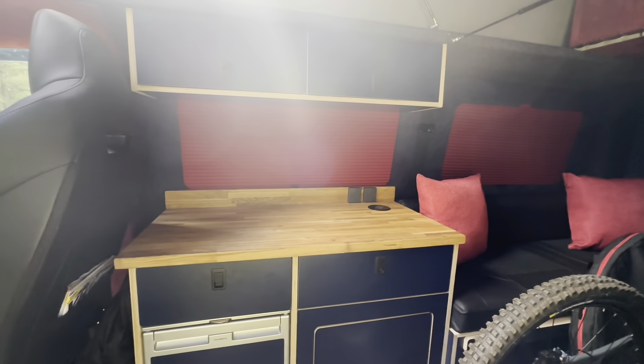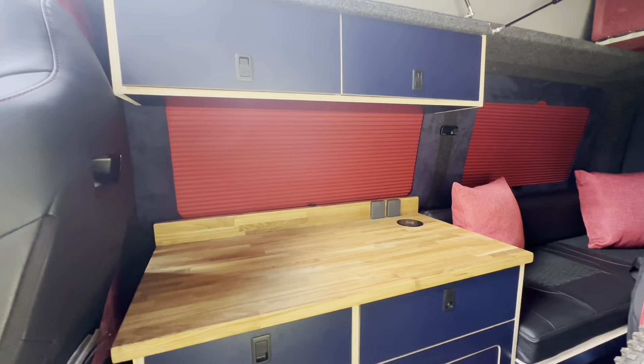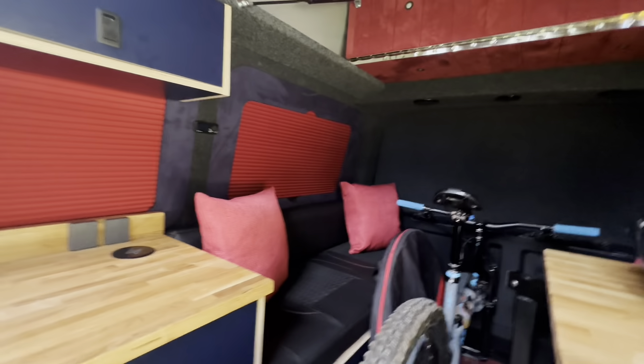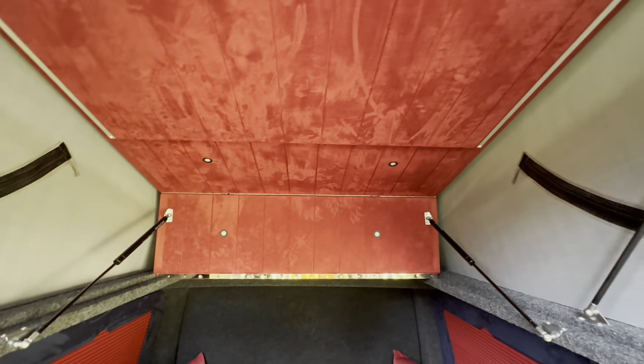Van shades, blinds all round, suede roof. The sunshine really is getting the better of the camera. Jump inside - suede roof there. Skyline pop top, bi-fold bed. It's the only way to go really.